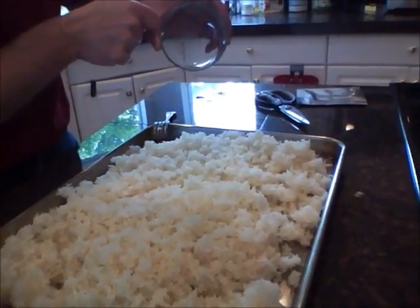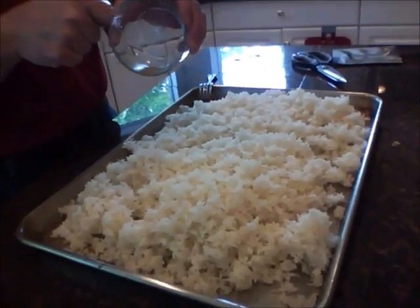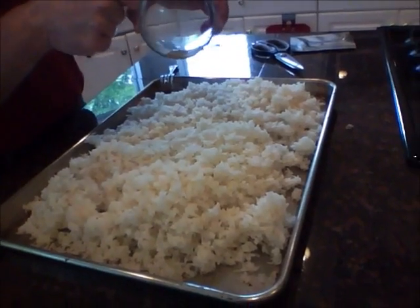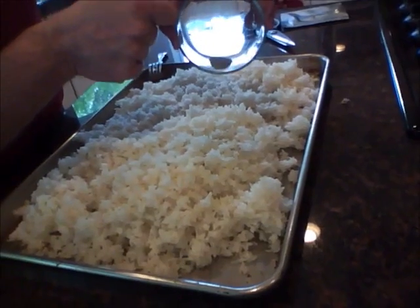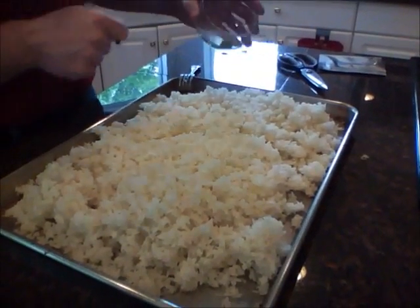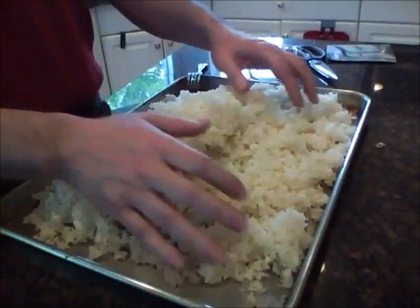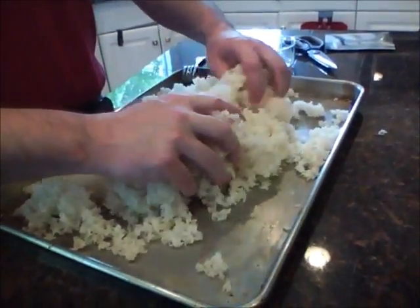One gram of this particular kojiken should handle about three and a half pounds of rice. This batch is a little above that — it's about two and a half pounds, or 40 ounces.